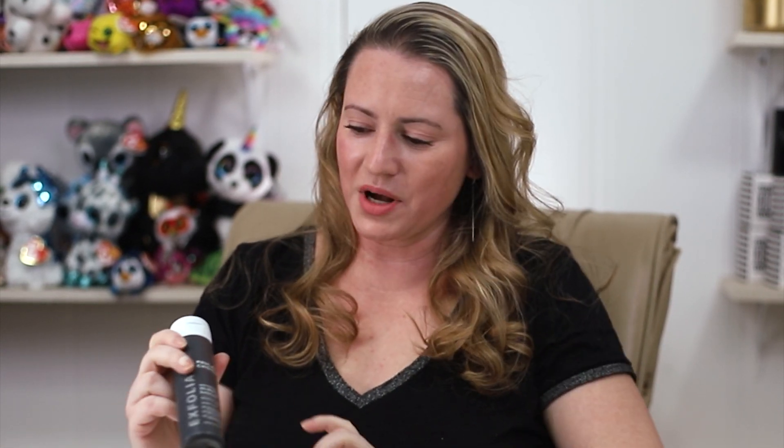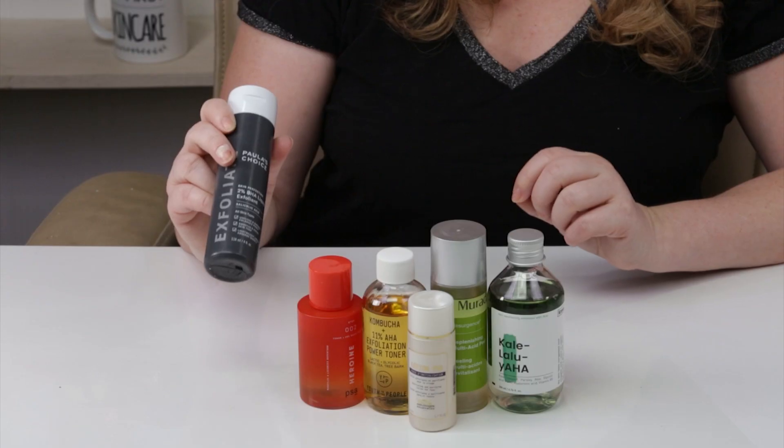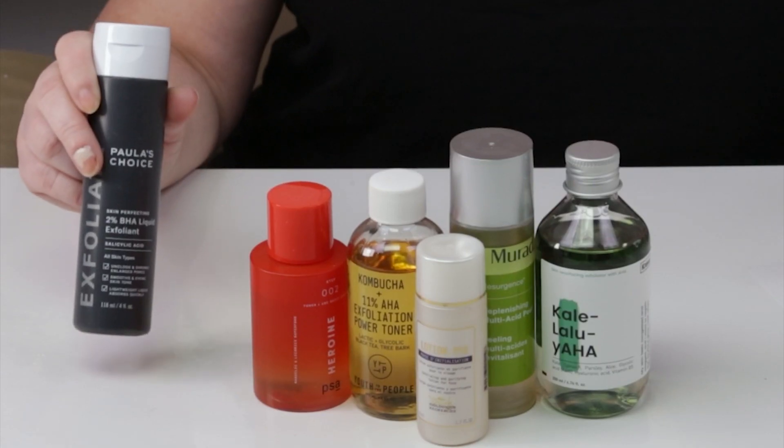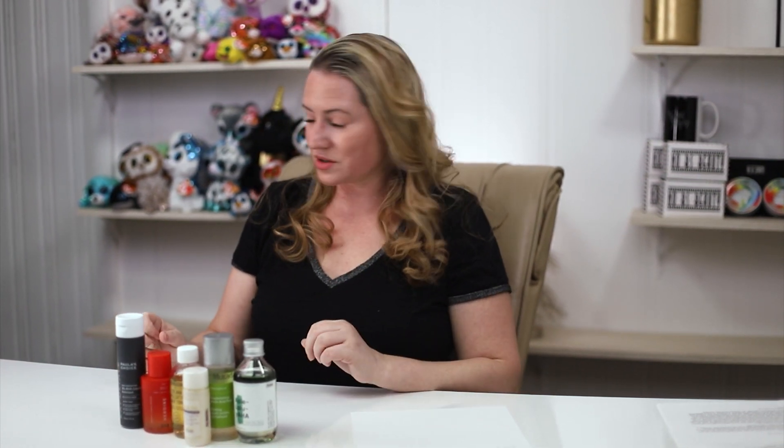Another good one is the Paula's Choice 2% BHA Skin Perfecting Liquid Exfoliant. Paula's Choice exfoliants in general do a great job — you really can't go wrong with any of them. I personally prefer some of the serum-textured ones, but if you like a toner texture, one that you can put on a cotton pad, this one's a good choice. And this is the new updated packaging — they just changed it a bit.